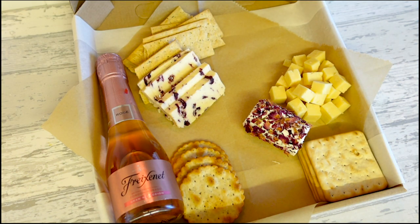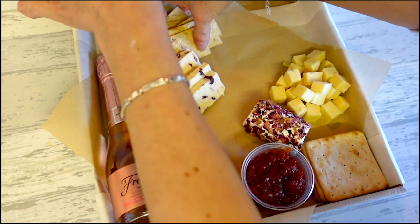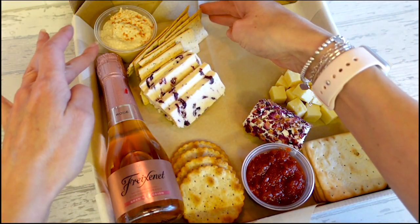I'm going to add some little pots of stuff. Firstly I've got chutney — I'm going to put the chutney down here. I've also got some hummus; the hummus is plain but I like to add a little bit of paprika just to give it a little bit of color and also flavor.